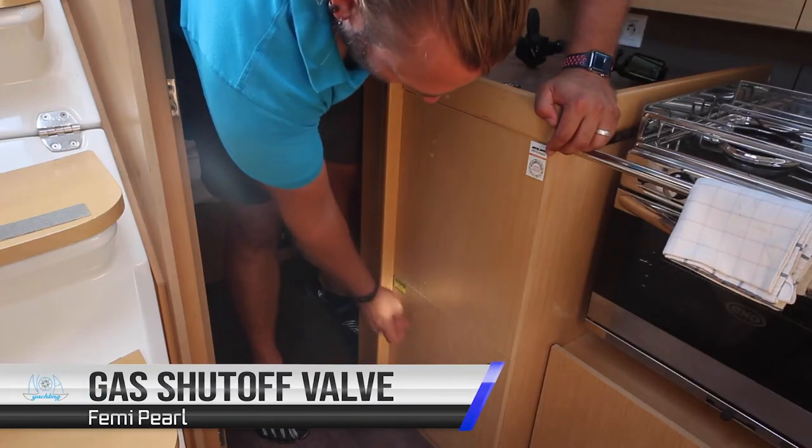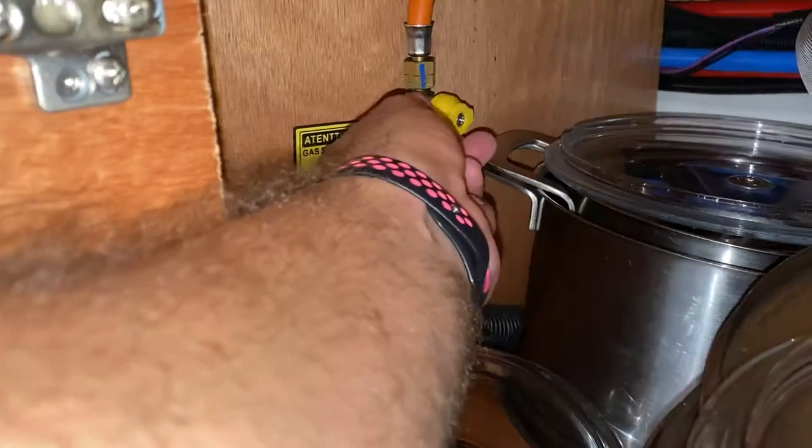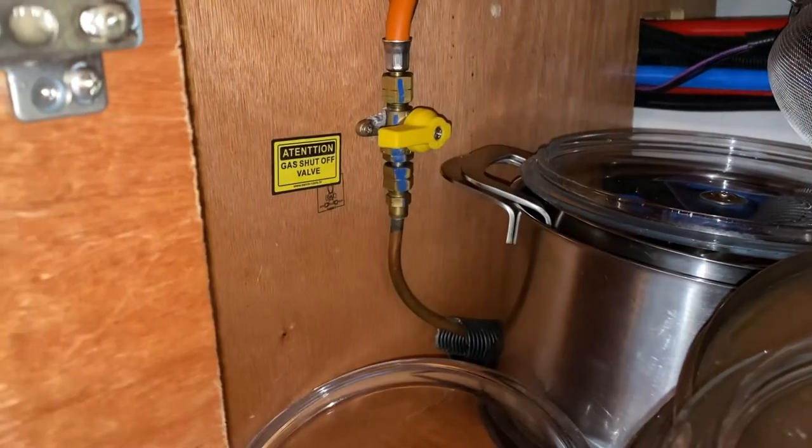The cooking gas shut-off valve is located in this cupboard here. In this position it is off. Turn this on when cooking so it is in line with the line. Turn off when you finish cooking and turn off the gas at the bottle.